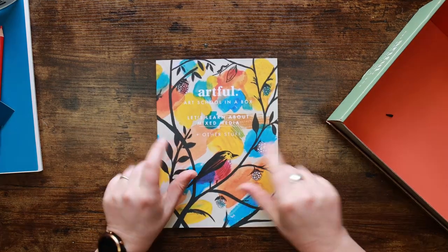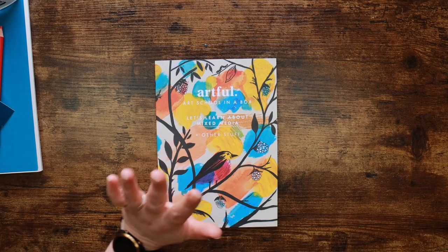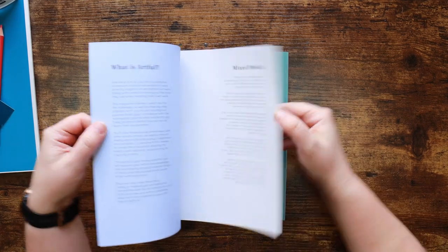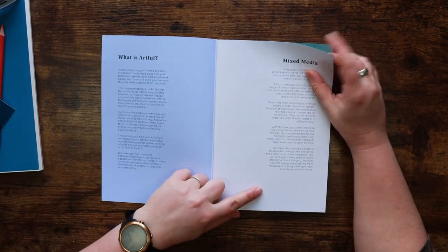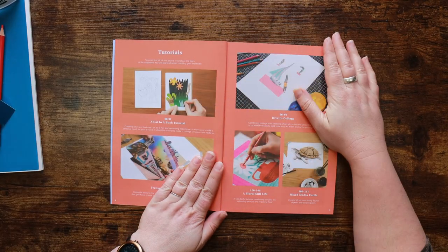We're not quite ready to test out supplies because one of the really great things about this box is it comes with this magazine. This for me makes the box. So let's learn about mixed media and other stuff. This artwork on the front is absolutely gorgeous. This is the bit about Artful - the Artful bump. There's a little bit here on what mixed media actually is as well.